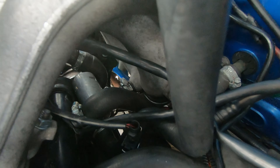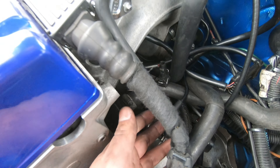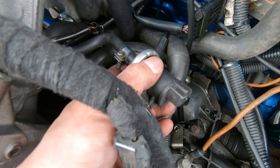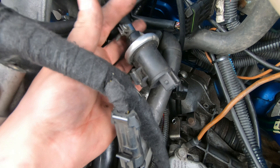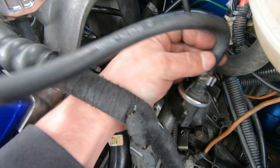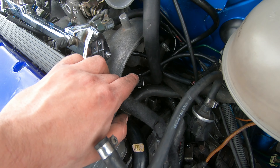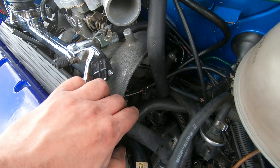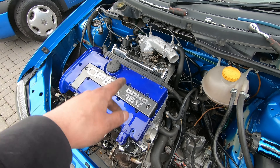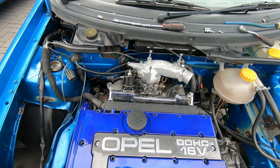I can't seem to find the actual plug for the idle control valve. There's this one here, but it also fits the fuel tank vent switch, which isn't actually needed but still needs to be plugged in. I'll try and find out where it goes off camera. Everything's coming along nicely, so I'll crack on and bring back the camera later.